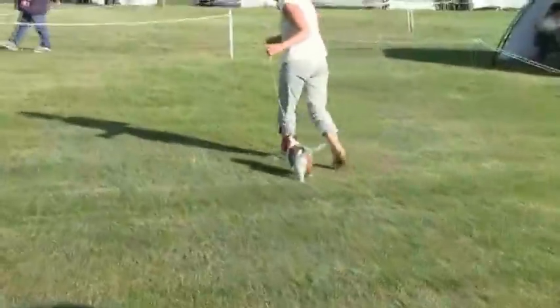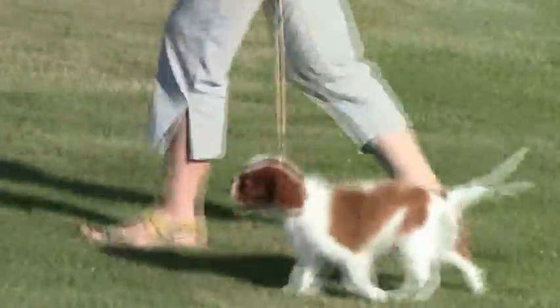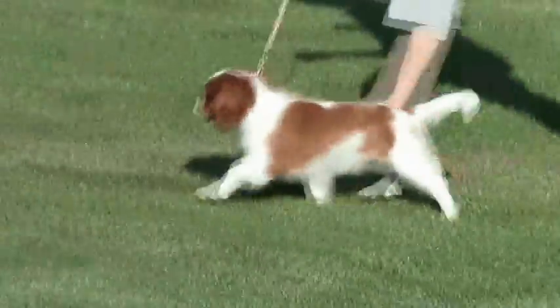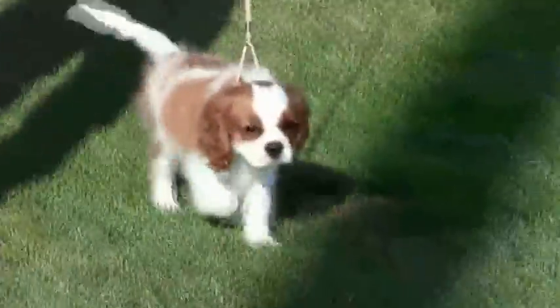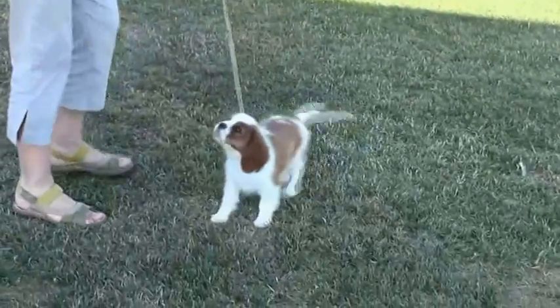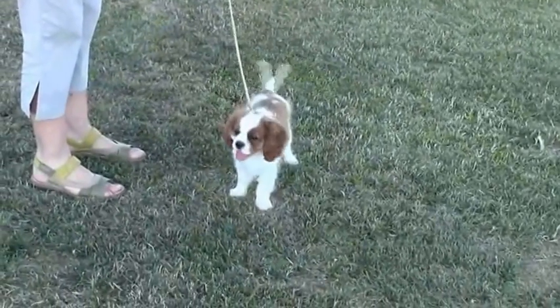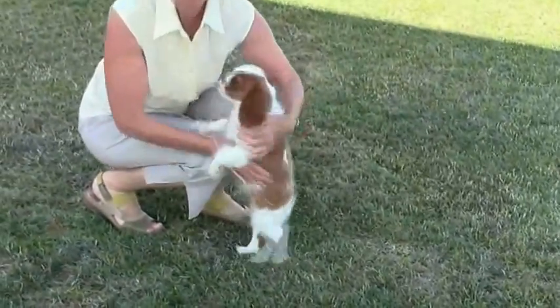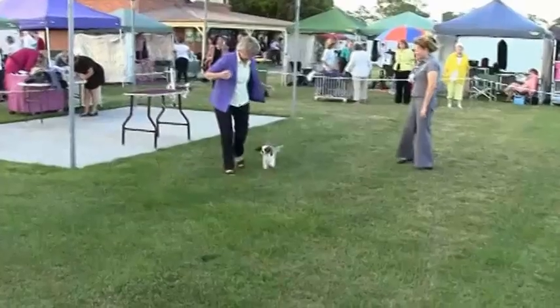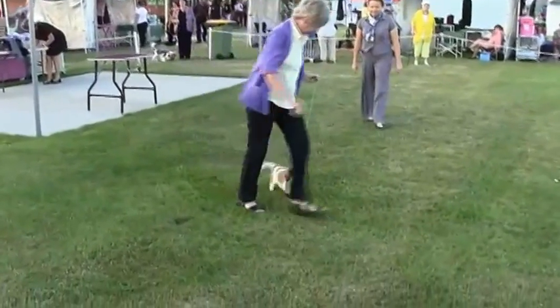At the show we have a friend — his breeder — handling him for me. She's just doing a practice run in the ring where he will be shown, just to get a feel for how he moves. He's got a different lead on — a show lead which I haven't had on him before — so she's just making sure that he feels comfortable with her.